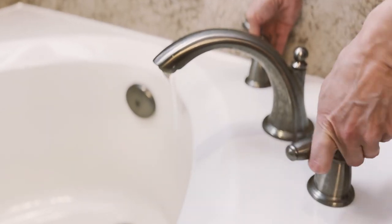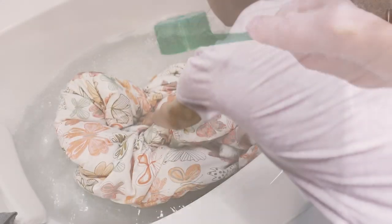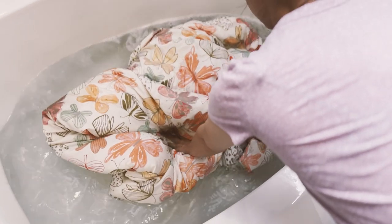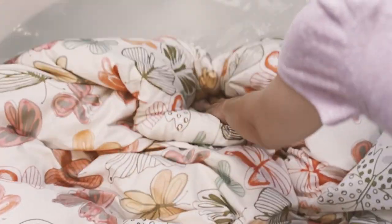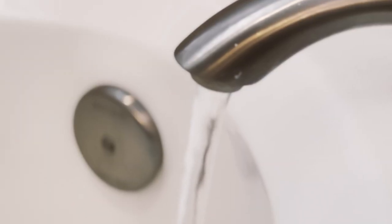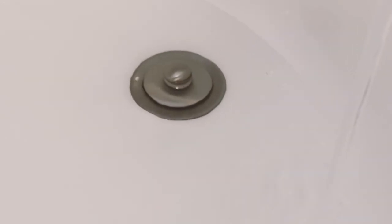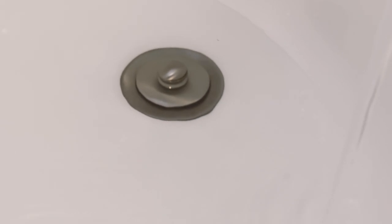To wash your comforter in the bathtub, start by filling it with warm water and adding a small amount of mild detergent suitable for the fabric type. Dunk the comforter fully in the water, mix it in, and let it soak for five minutes so the dirt can loosen up and stubborn stains dissolve. Then drain the soapy water and refill the tub with clean water so you can rinse the comforter. Keep rinsing until the water runs clear so you know that it has no more detergent on it.